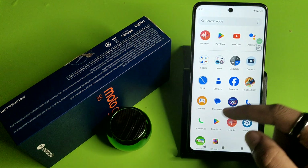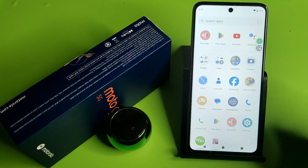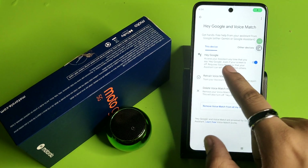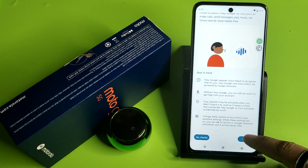Here it is — you can see. Just long press it, click on Settings. Here it is: 'Hey Google and Voice Match.' You have to simply click on 'Hey Google,' then click on 'More.'